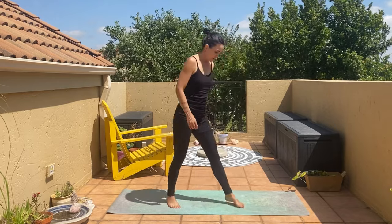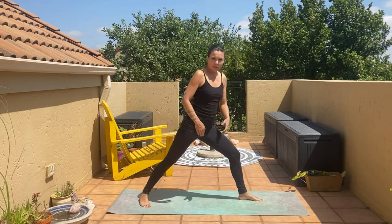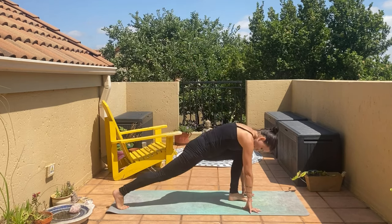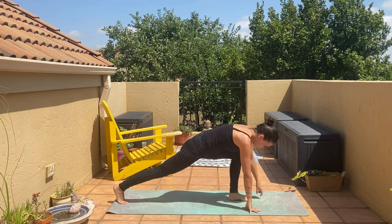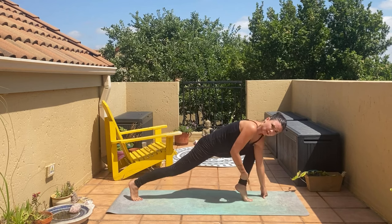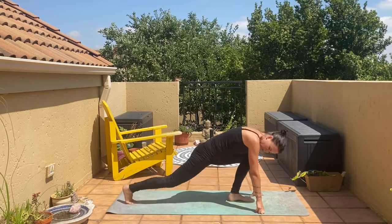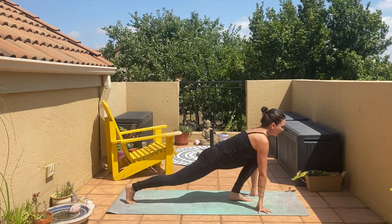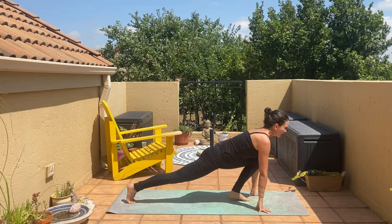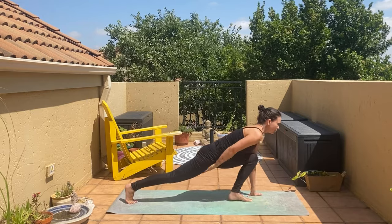Now we're going to stretch some more into the inner thighs. Bring your left leg as far forward as you can, right leg to the back — we're going into a variation of equestrian pose. Bring your hands down to the floor; don't put the back knee down, we're on the toes at the back. Bring the knee over the toes, let the heel lift just a little bit, and the back leg is as straight as you can make it. Look up with a straight back — straighten that knee — feeling the stretch into the right groin.